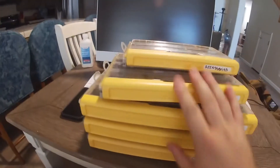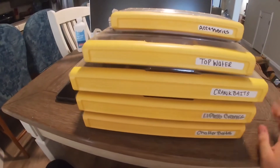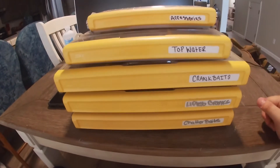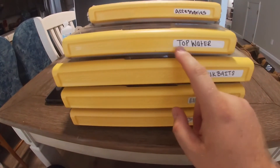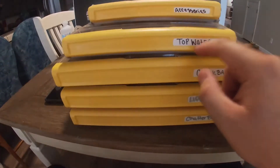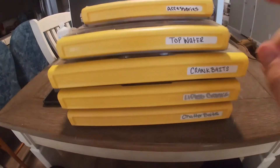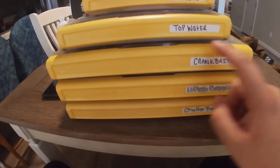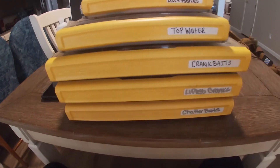They are a little bit pricey, but you do get what you pay for. With the amount of money I spent on these, I'm completely happy with them and don't have any problems whatsoever. If you guys are in the market, make sure you check these out. Also, the cool thing about these is they come with pre-made labels, so you can write whatever you want on the boxes. With a little rubbing alcohol and a paper towel, you can easily wipe them off and change the name or contents whenever you need to.